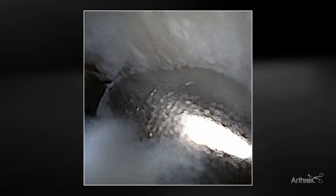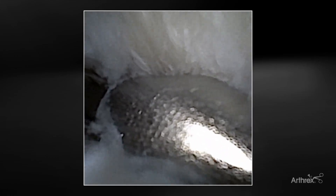There's our suction punch coming through on the radial side coming ulnarly. One of the niceties of this suction punch is that you can actually rotate it 360 degrees from the outside. If you're not comfortable with the position because of the handle, you can just rotate it and put it wherever you want to get your pathology corrected.